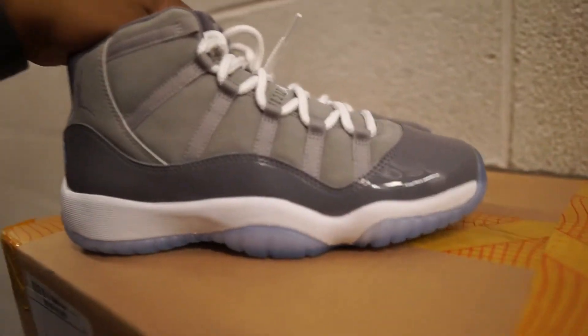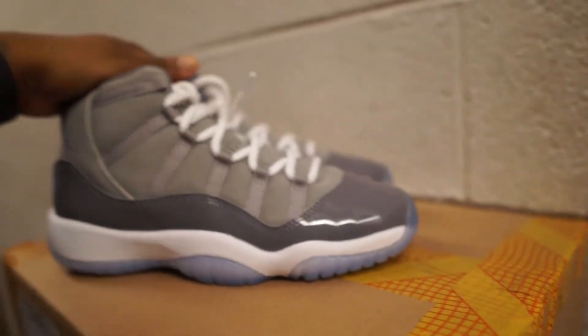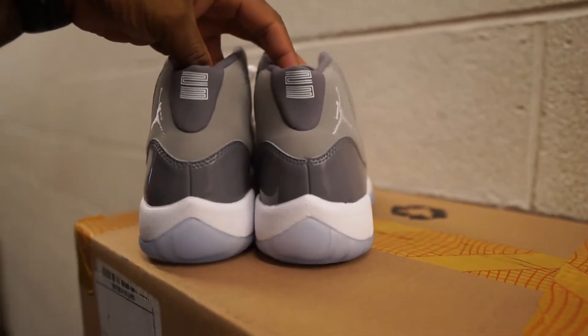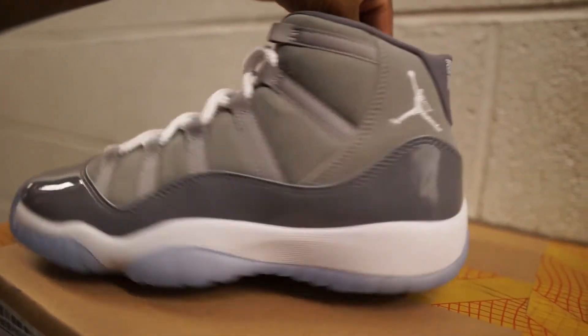I give these a 10 out of 10, bro — 9.5 out of 10 at least. I mean, these are crazy. Let me give you guys a little spin around so you can see the full shoe.